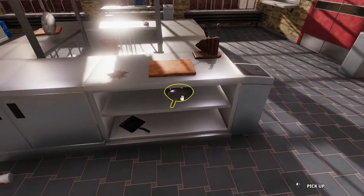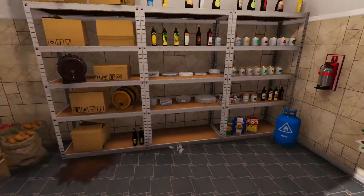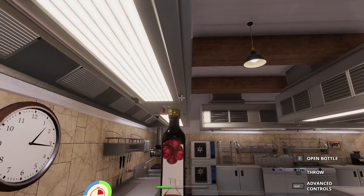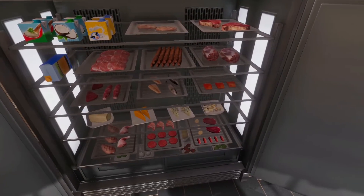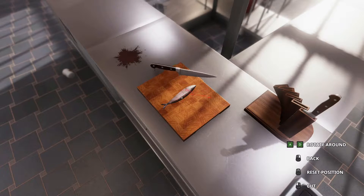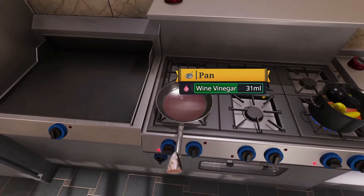Now while that's going, you're gonna want to grab a pan. I'll just set it on the stove here, turn the heat on. And you're gonna want to grab some wine vinegar — just a little bit to put in the pan, no more than about 30 milliliters. There we go. So then you're going to want to find really nice fish. Trout will do. Just put that on the cutting board, grab a knife. You're gonna want to only put the head on. Perfect. Then grab the trout head and you cook it.